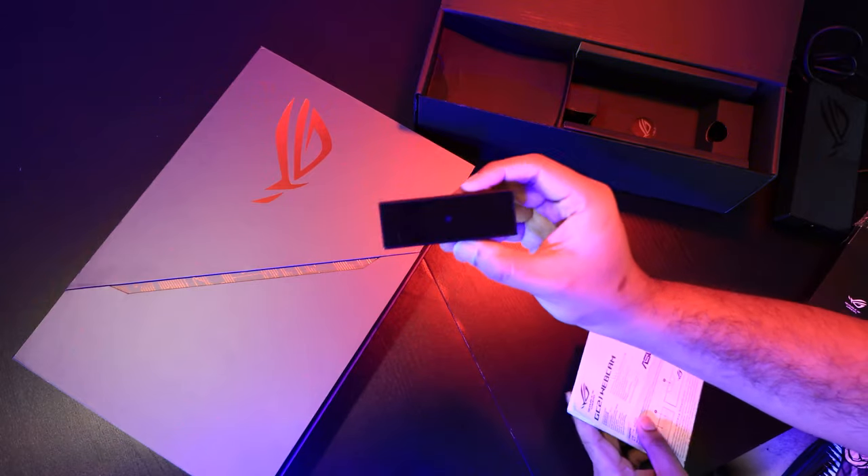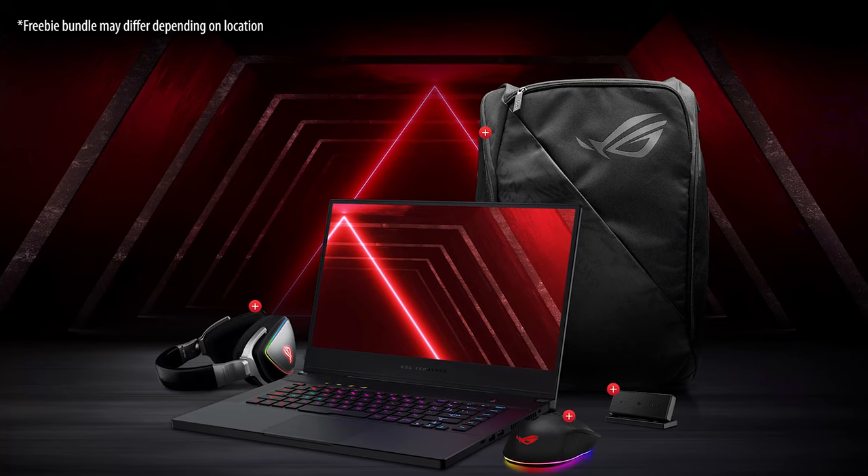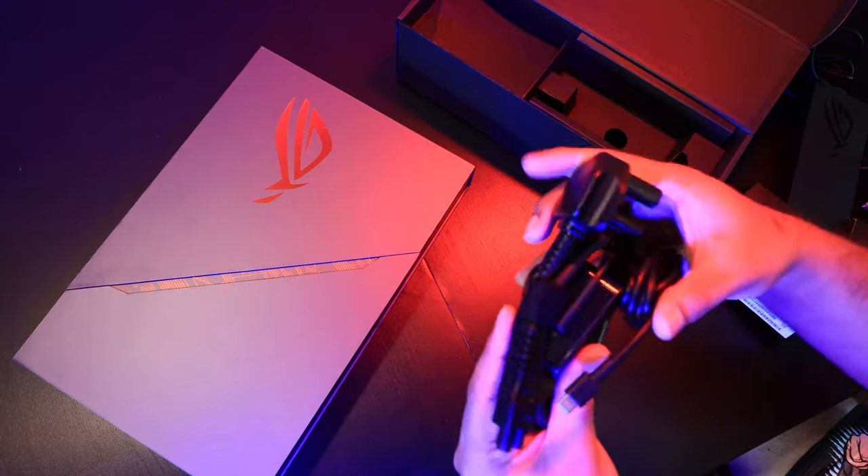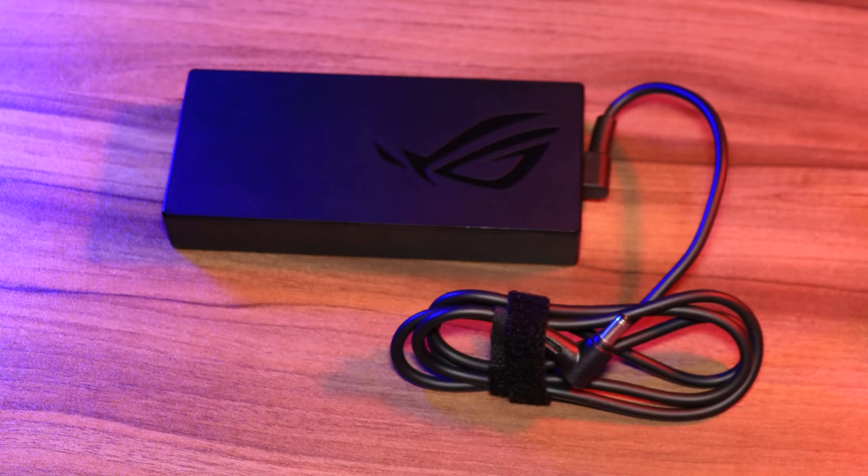You also get an ROG external webcam because this laptop does not have a built-in webcam. Of course, you get your regular documentation, but you also get two chargers — we'll talk about that later.